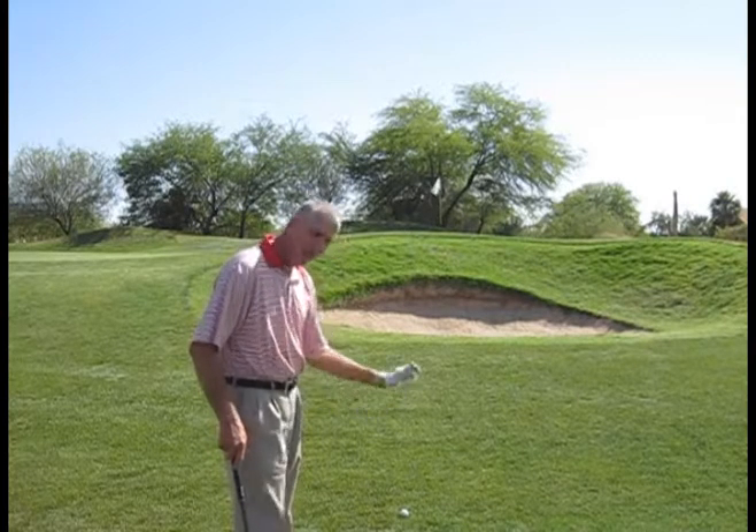If you know that that's you — you have a tendency to try and scoop the golf ball — I'm going to give you a little tip here that I think will help you.